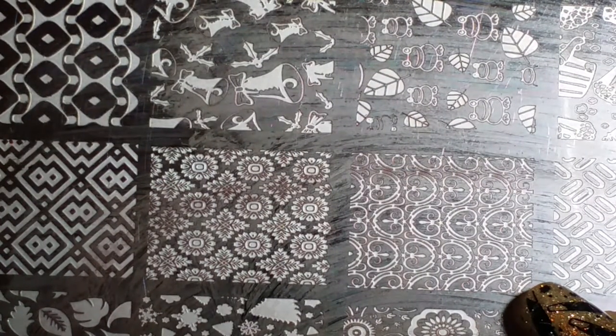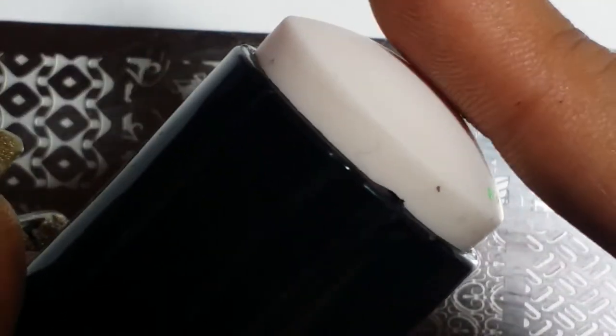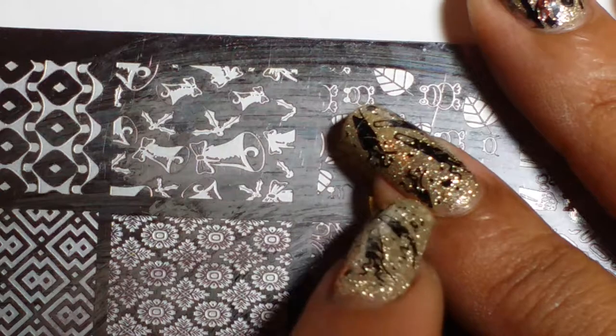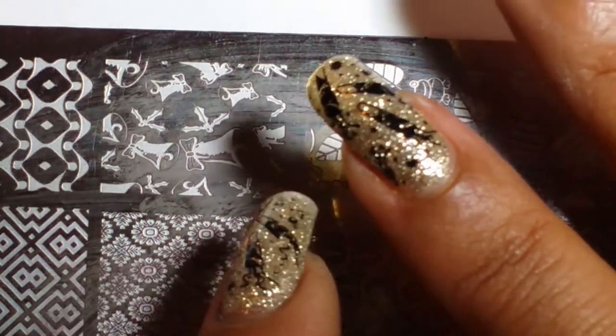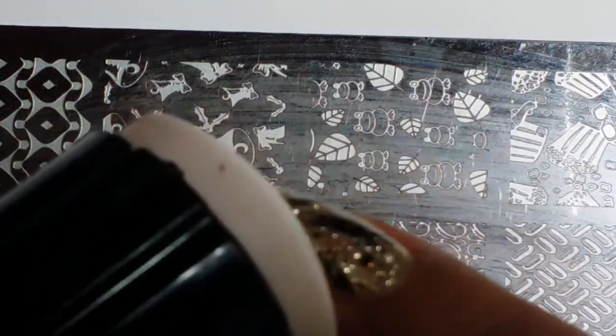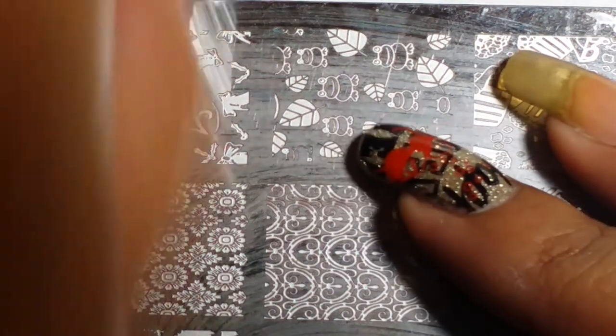What made me fall in love with stamping is this Westonia stamper. It is amazing — not a marshmallow one, but soft enough and firm enough that it picks up the image beautifully and transfers it onto my nail. I still had some issues getting the image perfectly placed every time, because when it's firm the image can get a little distorted.